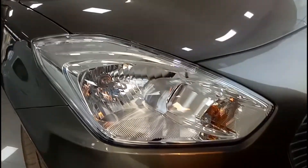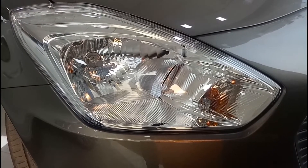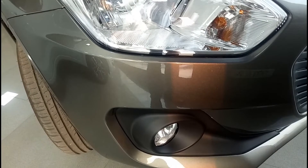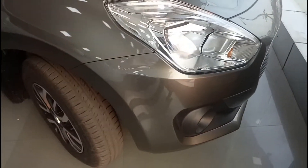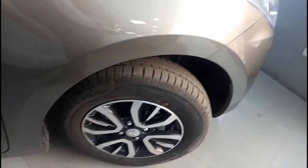Talking about the headlamps, you do miss out on a projector headlamp setup — those are normal halogen bulbs. Below here you also get fog lamps, so that is a good thing that you do get fog lamps in the VDI variant.